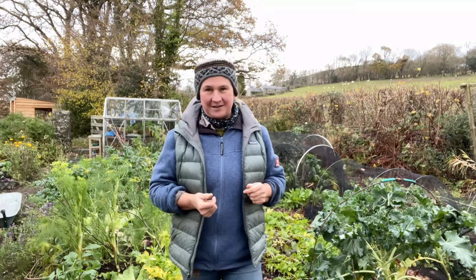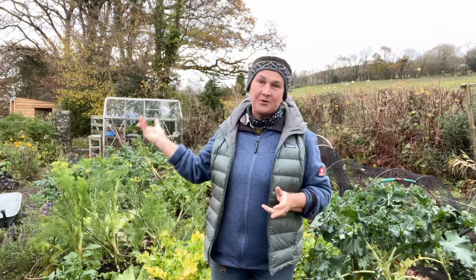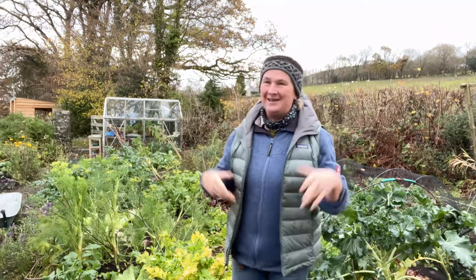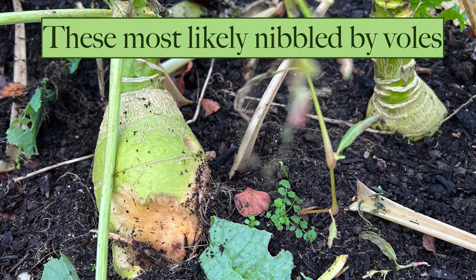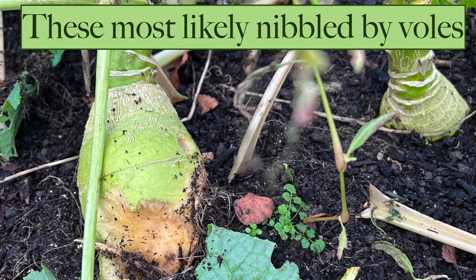I'm bringing in things that really aren't great standing over winter, such as the celeriac, which can get frosted and then it rots. There's also quite a big risk of being munched by rodents, and I live in a very rural area and we have all kinds of little furry nibblers living here.